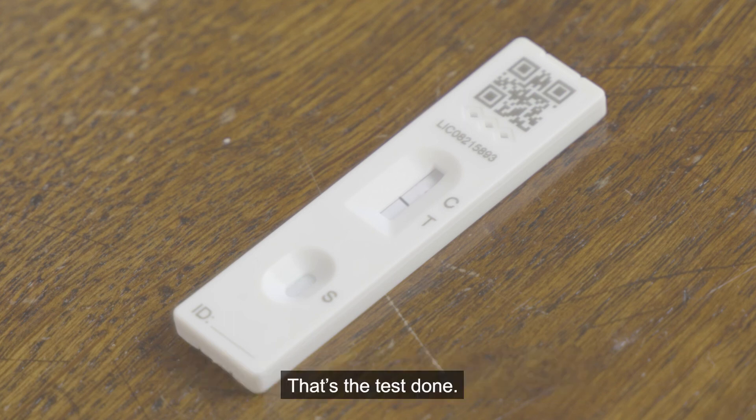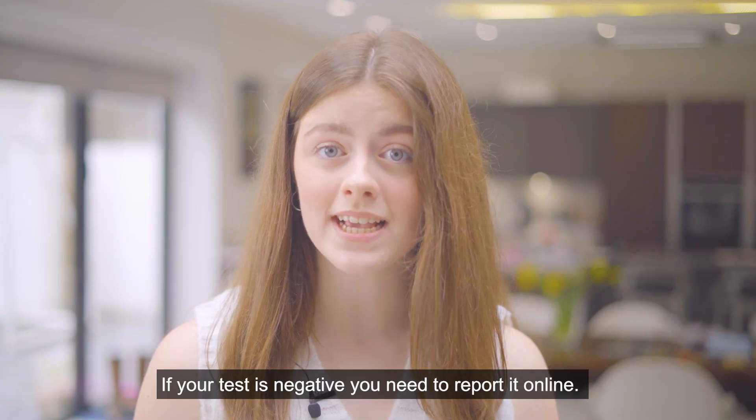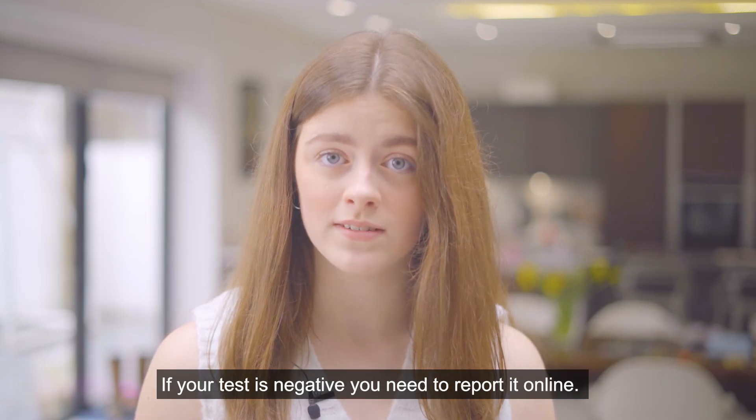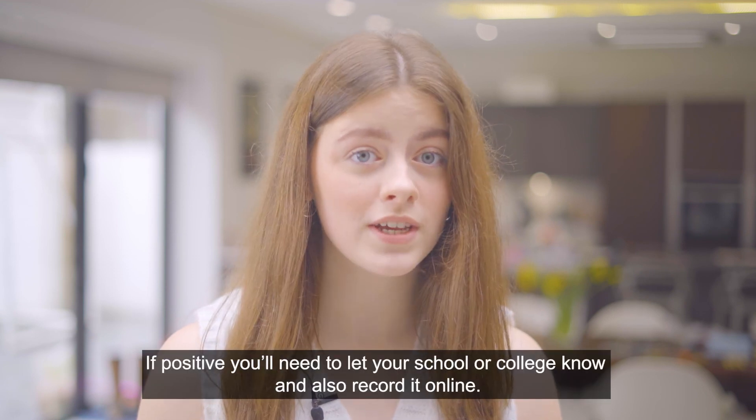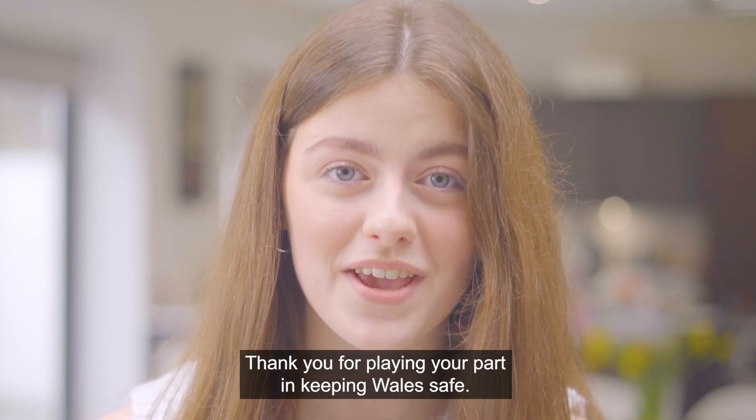That's the test done. Important next steps: if your test is negative, you need to report it online. If positive, you'll need to let your school or college know and also record it online. Thank you for playing your part in keeping Wales safe.